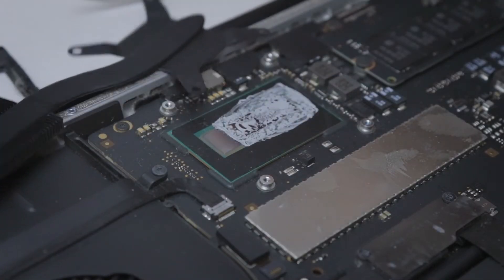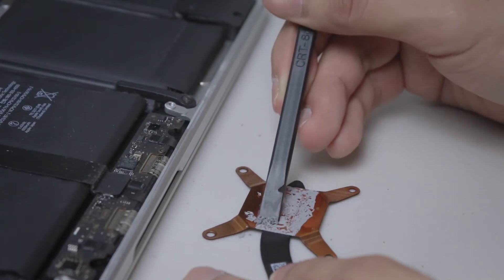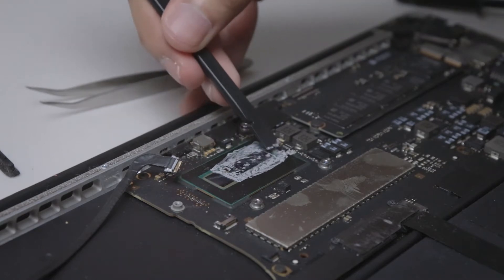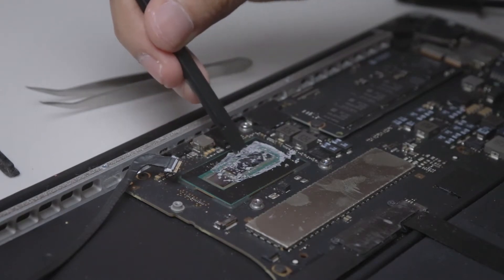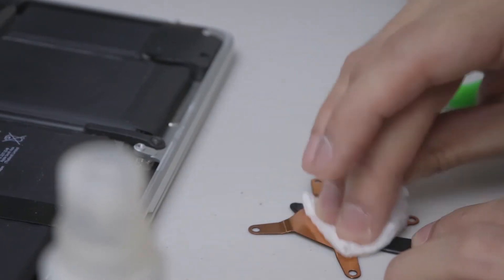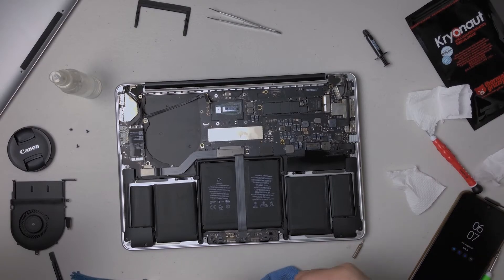Let's remove the heatsink and clean the copper plate surface and the CPU die surface. First, scrape off the old paste using the flat edge of your plastic spudger. Then rub down the rest with a microfiber cloth and pure alcohol — not the ones with moisturizer and stuff.